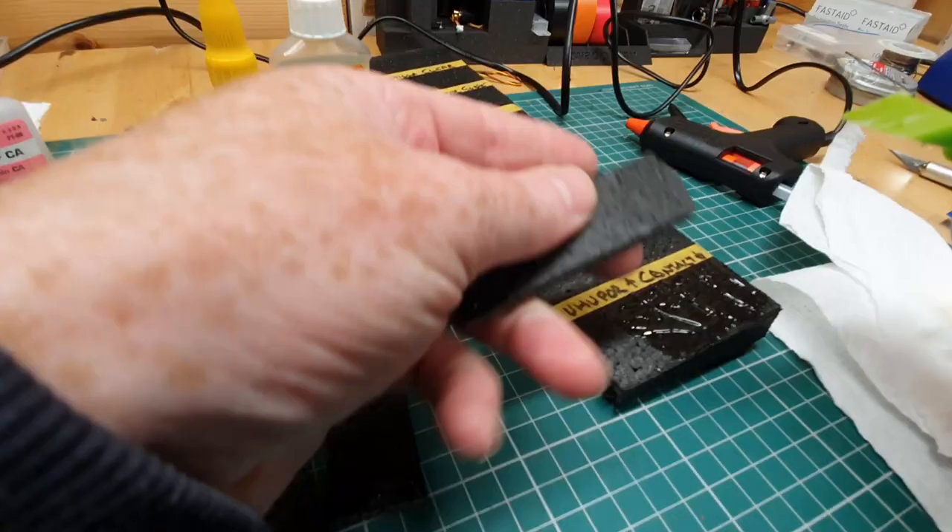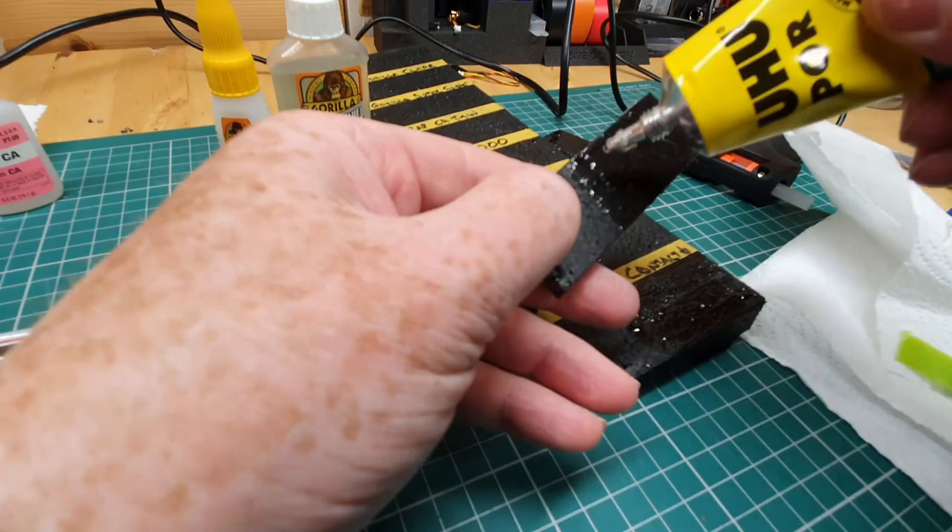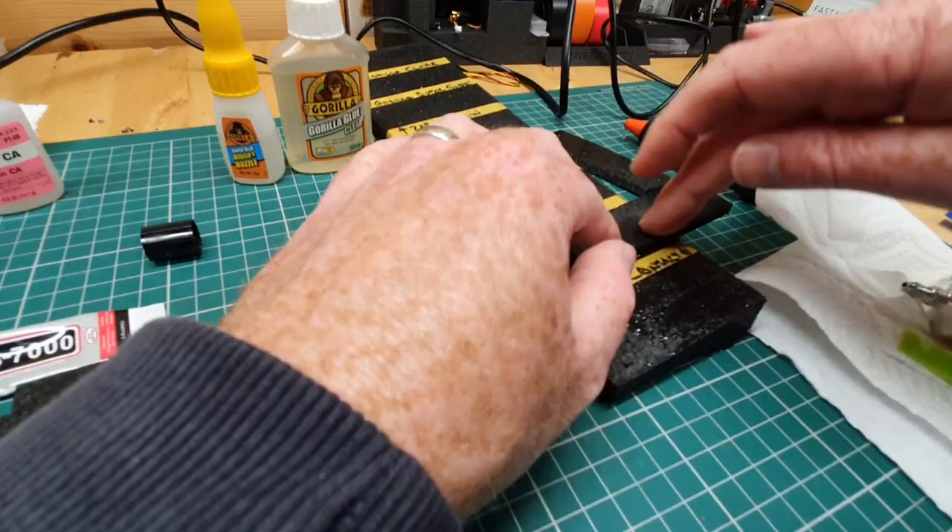UHU Por is a contact adhesive, so spreading it on both bits of foam that we want to stick together and leaving it for a good 10-15 minutes until it's dry before you press it together. Then UHU Por just used as a normal glue — put it on one side, squish it down — to see how that does, because sometimes I use it like that to fix generally broken stuff.